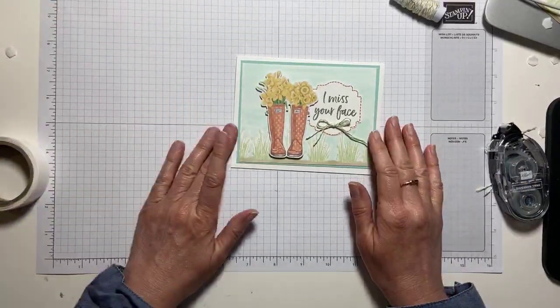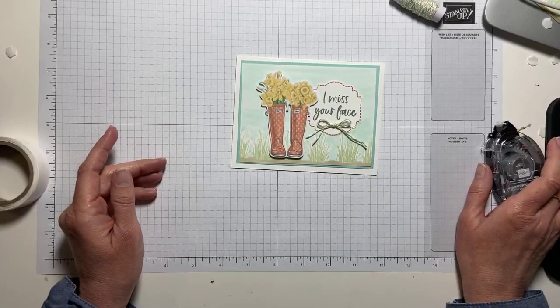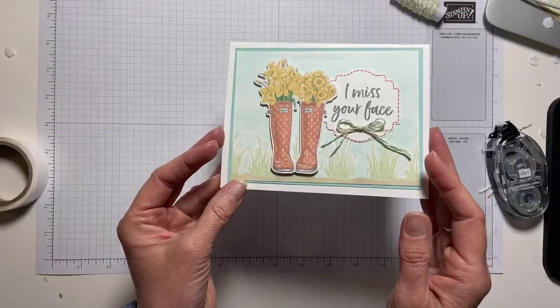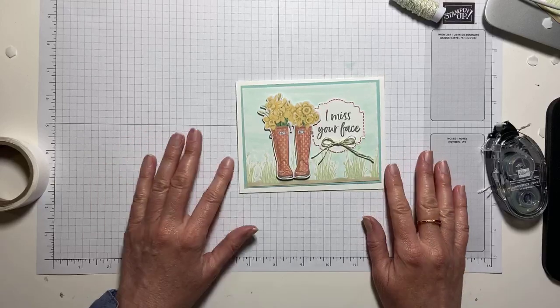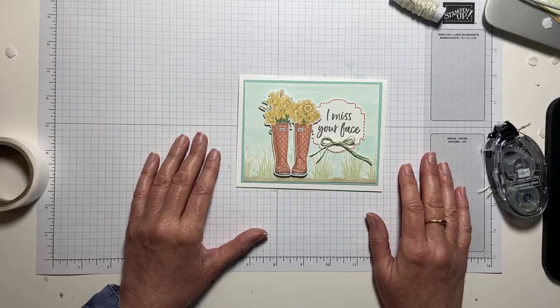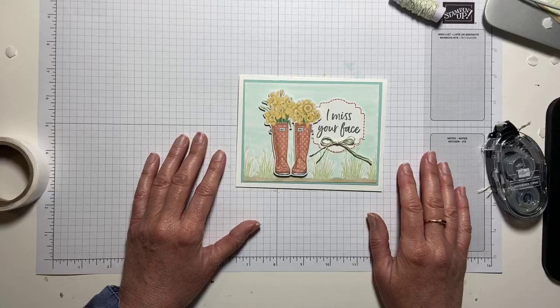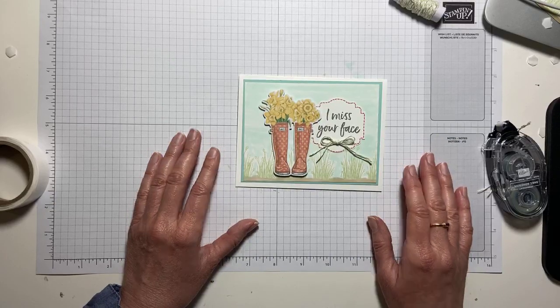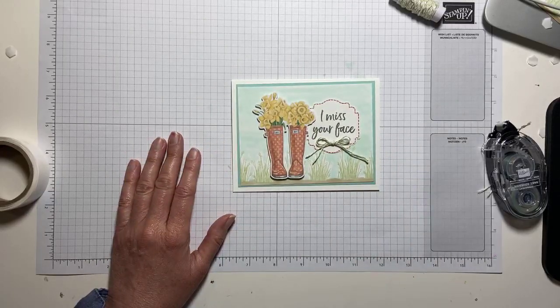There you go — something sweet, simple, easy to make. Crafting is good for the soul; it's going to cheer you up and it's going to cheer up whoever receives your card. Thanks for watching. All measurements will be on my blog at MakingMemoriesWithMichelle.com. Be with me tomorrow morning as we finish up Coffee and Cards for this week, and again on Saturday at 9 for Crafty Saturday. Take care, wishing you well, and let me see what you're making with your Paper Pumpkins. Bye-bye!